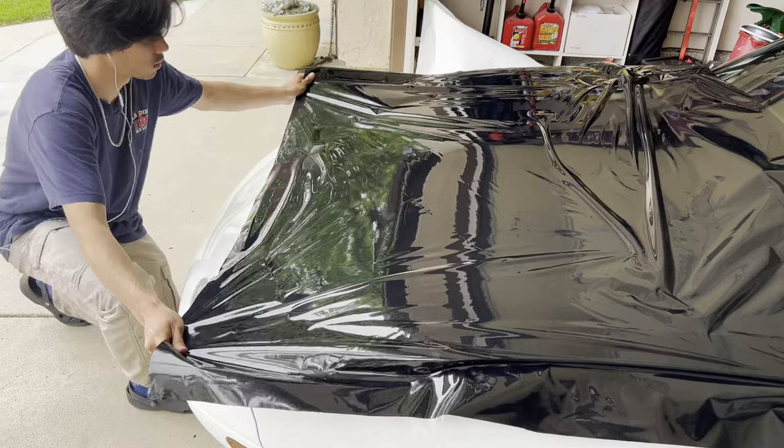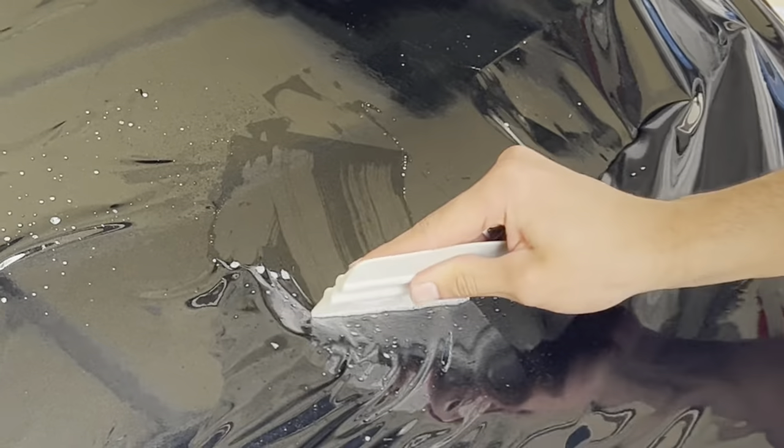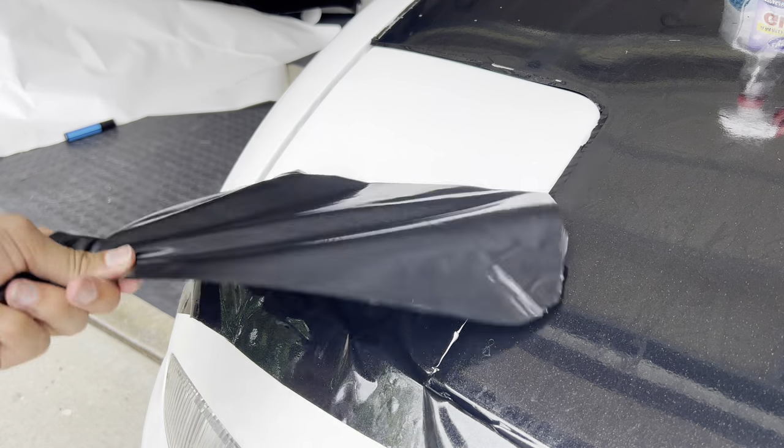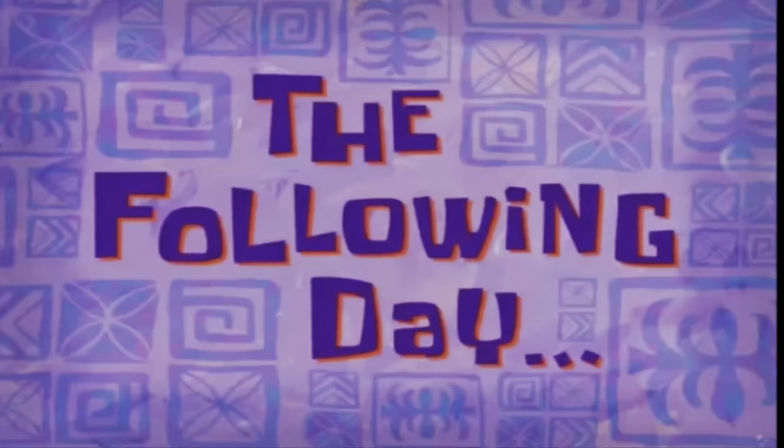For a first time it came out alright. It took us like two hours though.